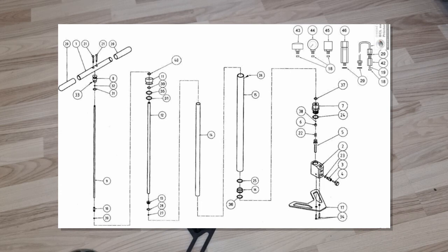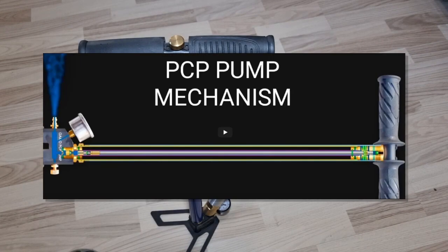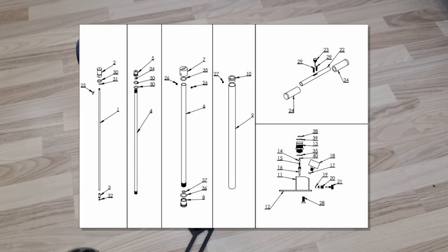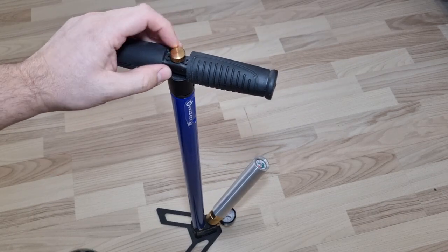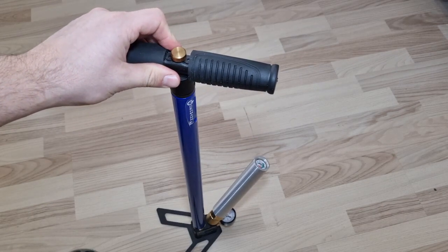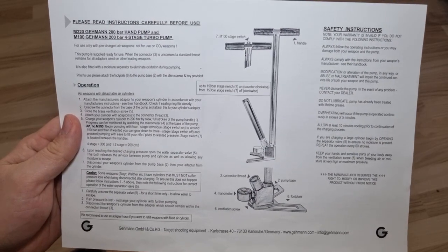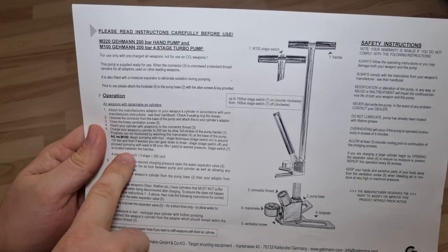Usually most HPA pumps have three stages, meaning there are three concentric cylinders and the air passes from one stage to the next during pumping. This being a four-stage pump complicates things further. There is a screw at the top that enables or disables the fourth stage — how that works I have no idea.